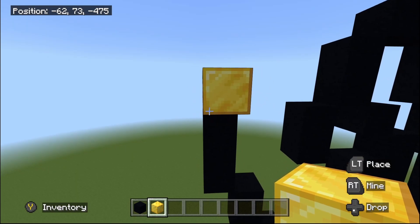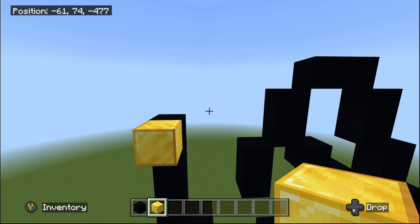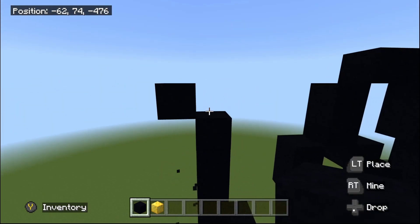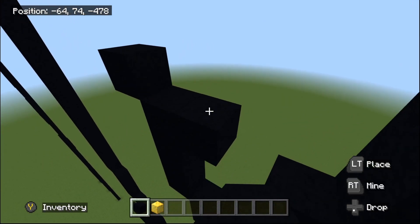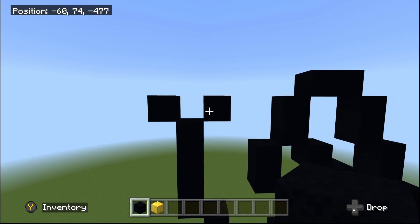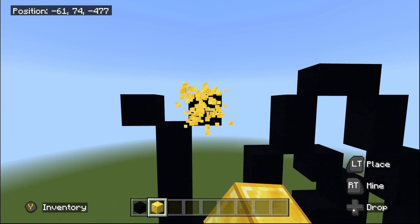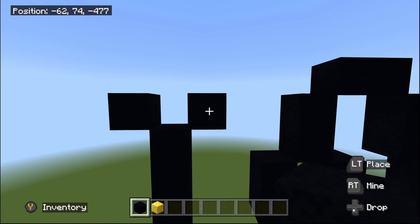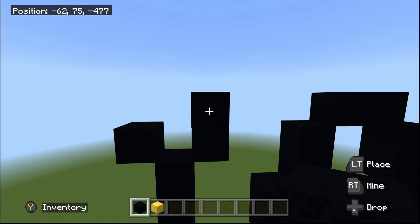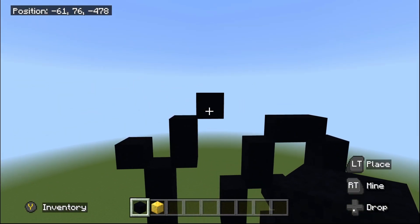Do one up-left diagonal from the end of the four in total, and also one up-right diagonal from the end. Do the up-left diagonal first, zoom out, fly back to the end, and do the up-right diagonal. For the up-right diagonal area, place one black concrete on top, then do one up-right diagonal — done with this area.